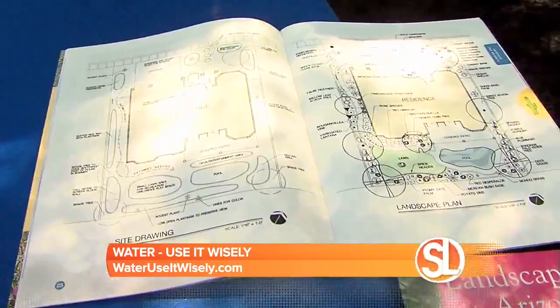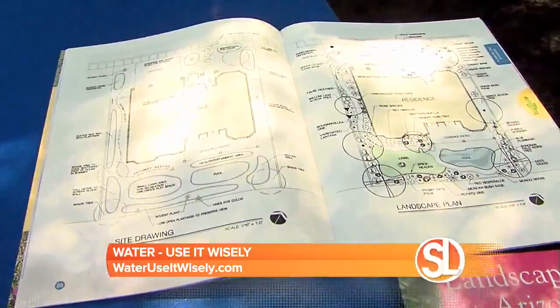We have the planning book here, which is a Zeriscape landscape design book. We also have a plant encyclopedia, so you can use that to help pick the plants. But as you mentioned, maybe it's not something you want to partake on your own. So what you can do is look for a pro and hire a SmartScape certified pro or a pro with an ALCA certification.